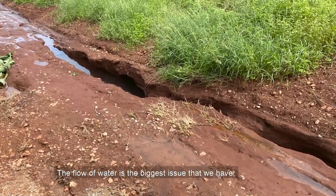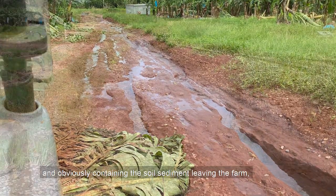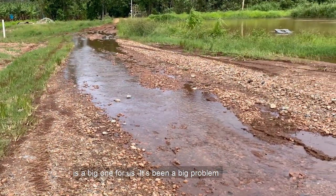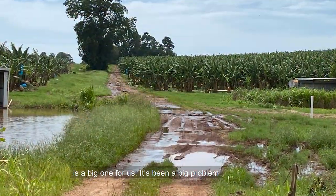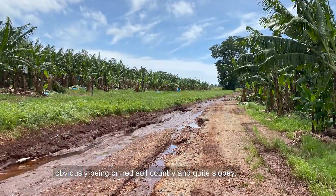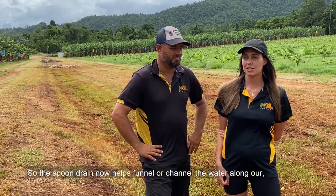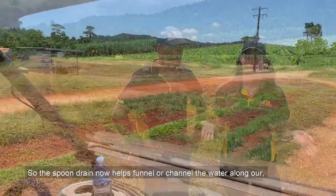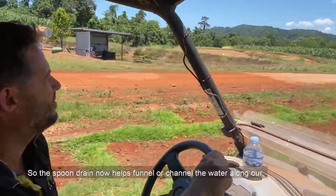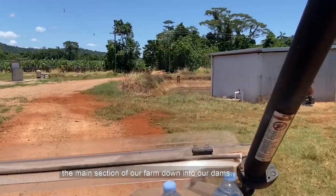The flow of water is the biggest issue that we have, and obviously containing the soil sediment leaving the farm is a big one for us. It's been a big problem — being on red soil country and quite slopey, it certainly wants to run off and we get a lot of soil runoff with that. So the spoon drain now helps funnel or channel the water along the main section of our farm down into our dams.